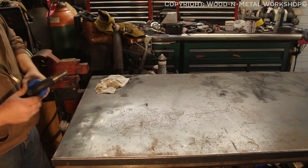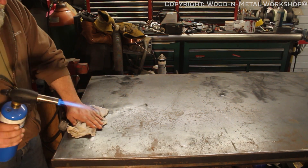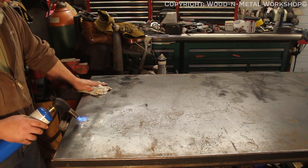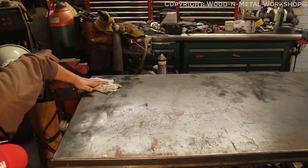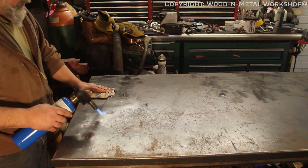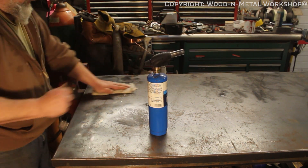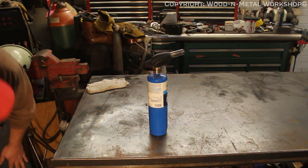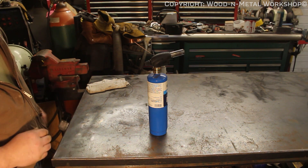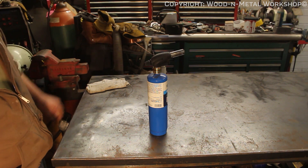All right, round two. There we go. Now, once we get this really cooled down, the rest of that should just pull back down where it was and be mostly flat again.